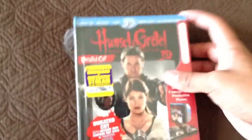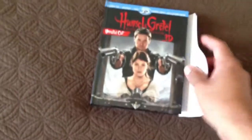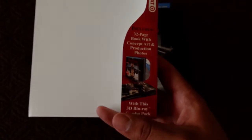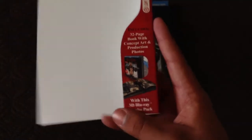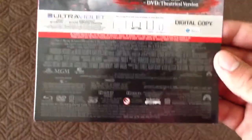So let's start Hansel and Gretel. Here's the front cover. Let me open this thing. So when you take it out, you have this little spine thing — some people keep it on there, some people don't. 32-page book with concept art. Just the 3D Blu-ray. Here's the back. Special features, 3D discs. Ultraviolet. Digital copy.